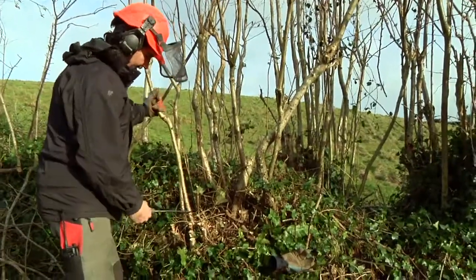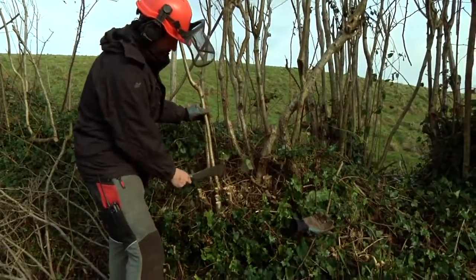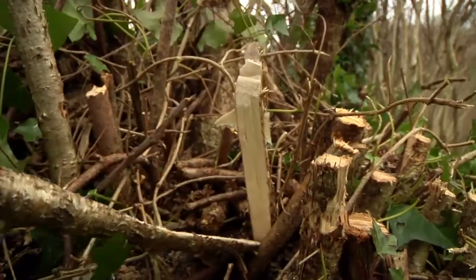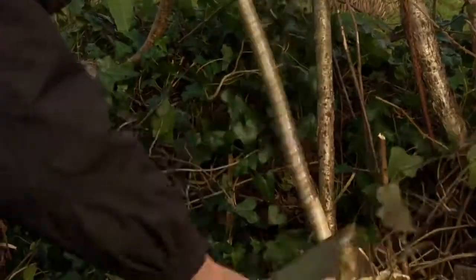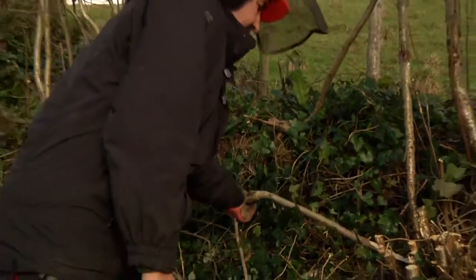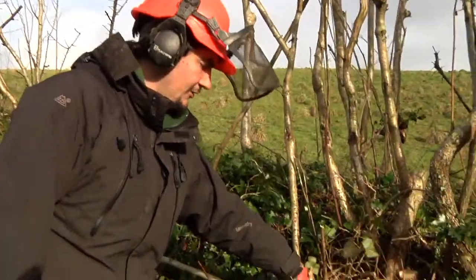The beauty of hedge laying is that you cut through a section of your growing stem. You can cut quite a way in — enough for it to be able to bend down and bend over. As I go, the stem is getting more flexible and then I can lay it over. It's still attached by enough to keep it growing.